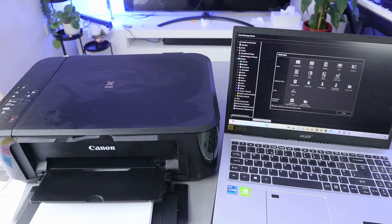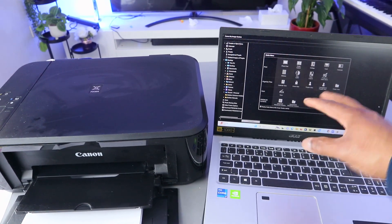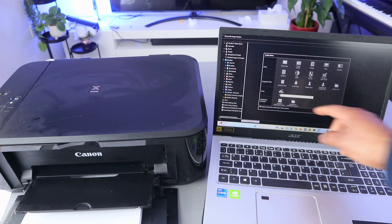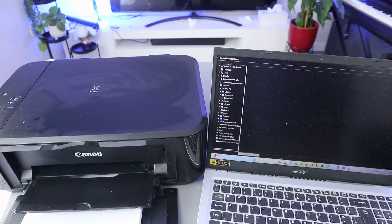Now go to Image Garden and open it up. This printer and laptop are both connected to the same network and we've set up this printer. From Image Garden, you need to select Scan.